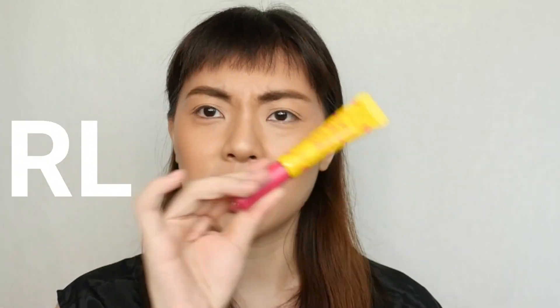Hi guys! Welcome back to my channel. If you are new here, hi, hello, how are you? I am Cara. I like talking about makeup, beauty, and skincare here in my channel. For today's video, we are going to be reviewing and trying on the Vice X Anklut's Super Mega Ultra Curl Mascara.